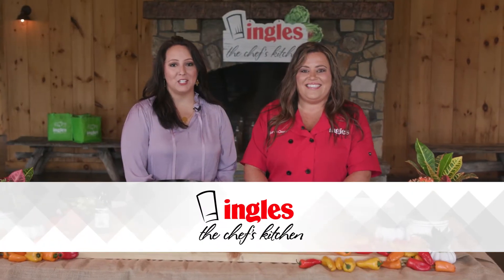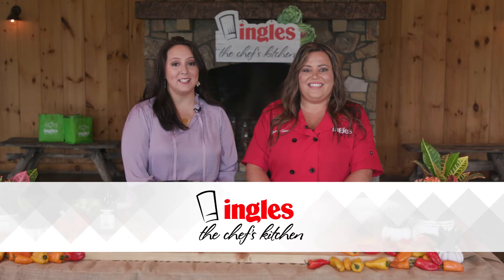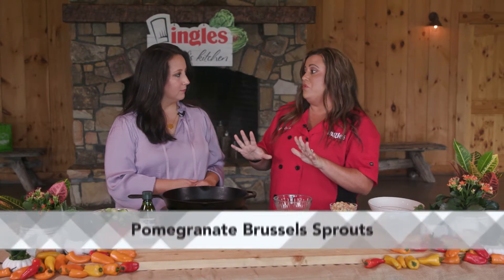Hi everyone, welcome to The Chef's Kitchen where Ingles caters some of the best events anywhere. I'm Ariel Reimer here with Jasmine Queen from The Ingles Table, and today we are showing you how to make some amazing food right there at home. We are putting a twist on just a normal side dish — we're gonna jazz up some Brussels sprouts today.